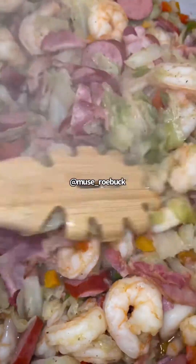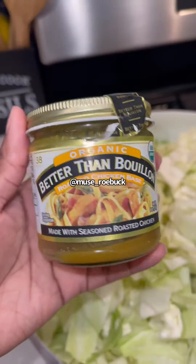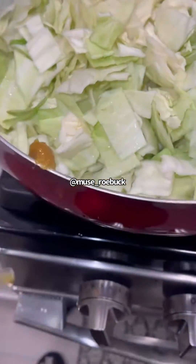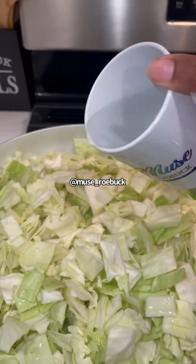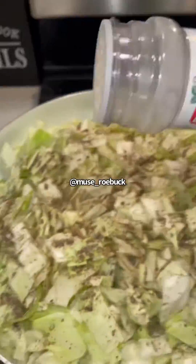What's up y'all, I'm going to show you how to make this one-pot cabbage casserole. Start with some clean cabbage, add a little scoop of this Better Than Bouillon roasted chicken base, just a little scoop like that. Then we'll add a little cup of water, black pepper, onion powder, and garlic powder.